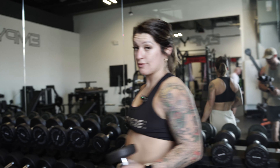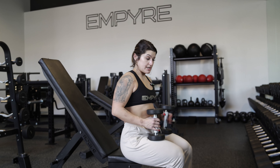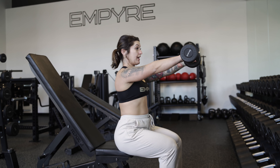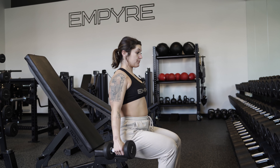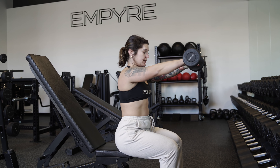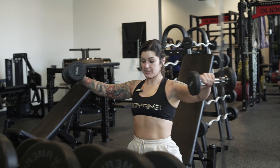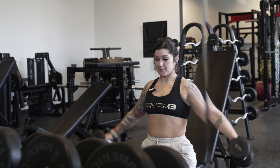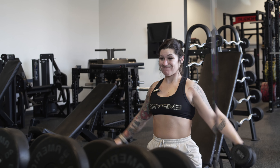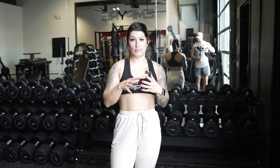From there we go into a lateral to front raise. So we're hitting triceps, biceps, and shoulders in a circuit, repeating three times. Shoulders down and back, tight core — raise laterally and then to the front, back laterally and down, then right back up. There's a little swing to this motion but it's still controlled. I feel that lateral shoulder as I come up to the side, then as I come to the front I feel that front delt.